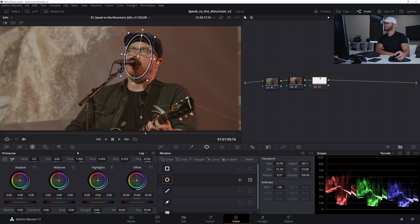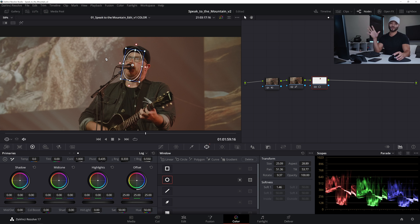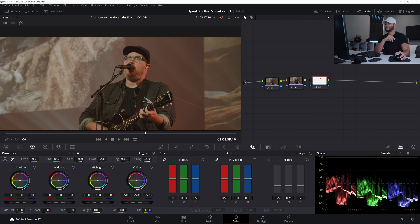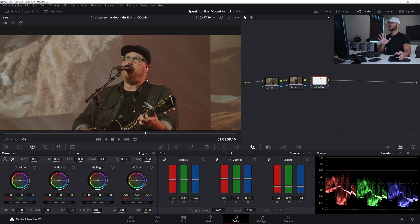I'll hit the highlight button to confirm coverage — that looks good. What's behind him is already out of focus, so even if the power window catches a little background, it won't sharpen it beyond our chosen radius. I'll go to the blur/sharpen section, hit 'Sharpen,' take the scaling down to about 24, and pull the radius down to about 47. We're already getting a sharper look without overdoing it — we don't want to make this image fall apart.